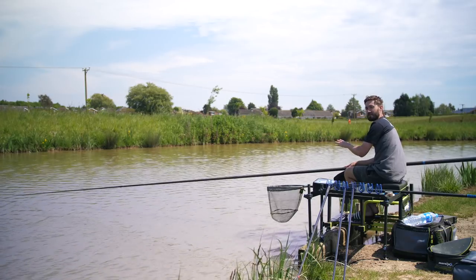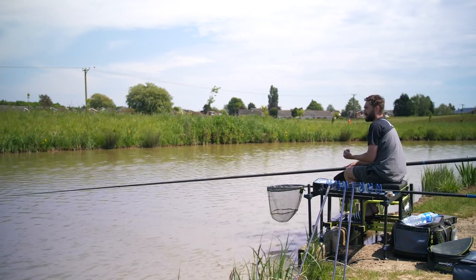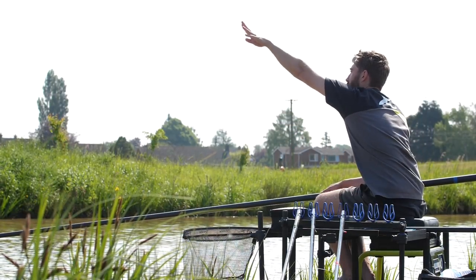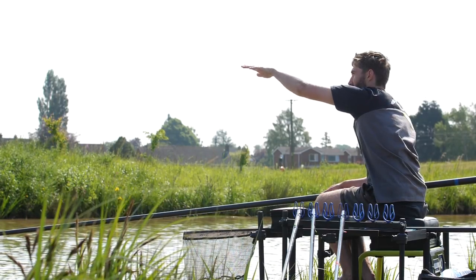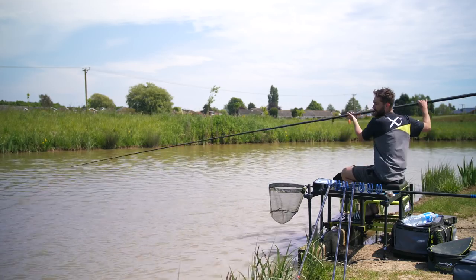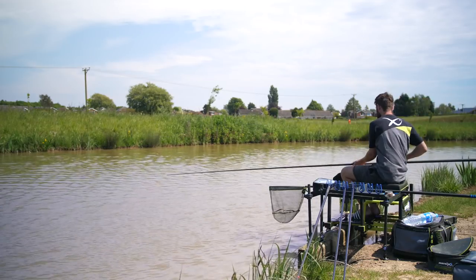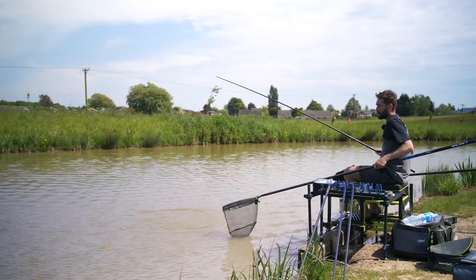Don't fish too far out. If you've got a headwind coming at you like we have today, fishing too far out means you can't get your bait accurately around your float — it'll just hinder your fishing and you'll end up drawing the fish closer in anyway. Always fish where you can comfortably feed. And there you go — as soon as the pellets hit the water, I haven't even had to strike because I'm fishing a really short piece of line between my float tip and my elastic, and we've hooked a fish straight away.